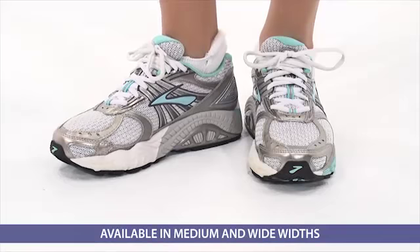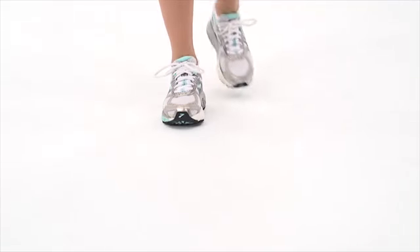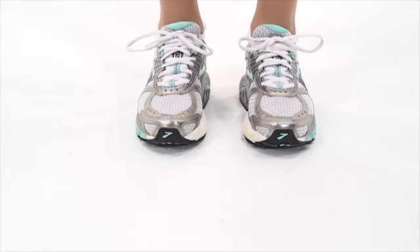They're designed to help increase stability and motion control with a wider outsole. You experience a smoother walk thanks to the full-length Brooks DNA cushioning, which helps evenly disperse impact and optimizes foot comfort.